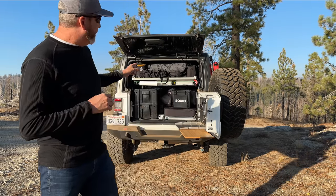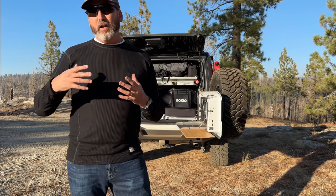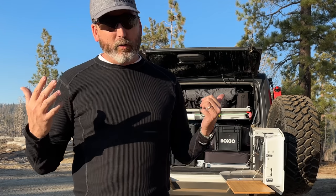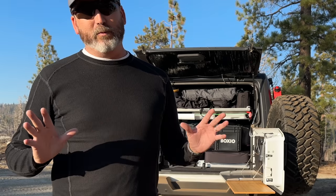The last piece of my kitchen setup just arrived last week from Germany — it's called the Boxio. Boxio is actually known for making their off-road, camp, and van life toilets, but this is not a toilet. It is a fully contained kitchen sink, which I'm just really excited about.